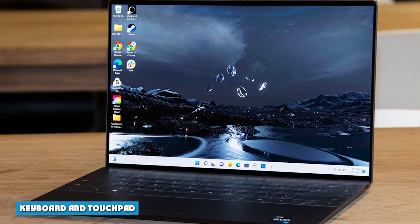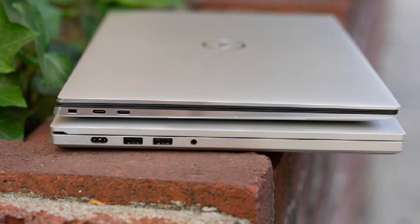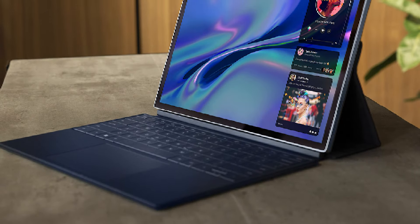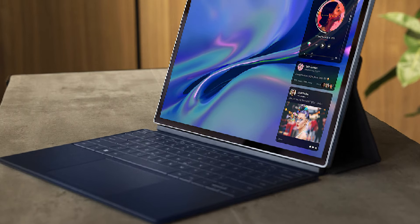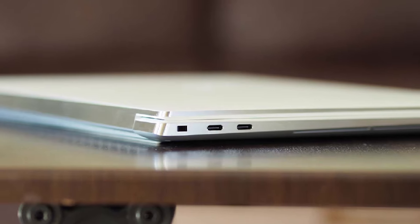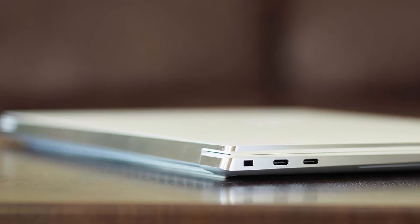Dell's keyboard has chiclet keys that are decent, albeit a bit soft and squishy for my taste. My only real issue, however, is the half-height up and down arrow keys — I wish Dell would switch to an inverted T for the arrows. I typed quickly and accurately on the MonkeyType typing test, hitting 109 words per minute with a 98% accuracy rate.